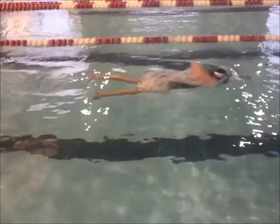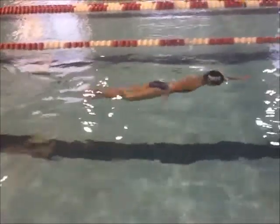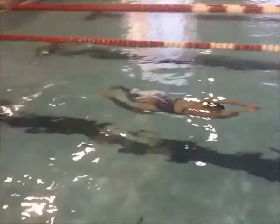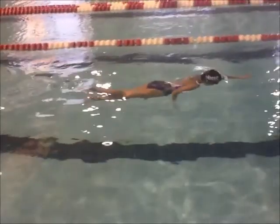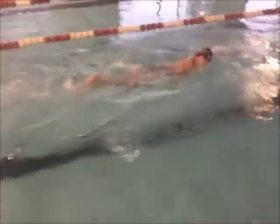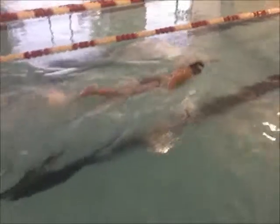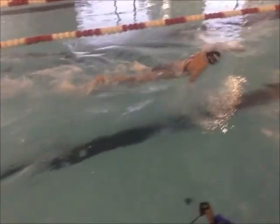Watch that right there though — what should you do right here on your breakout? See the head position? Don't lift your head up at all. Good steady kick. You have a nice strong kick. Your head position's very good, in line with your spine right here — that's very good.